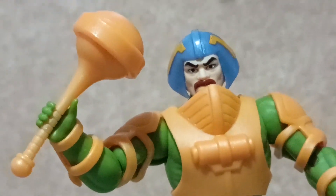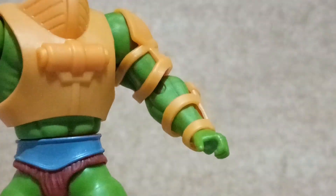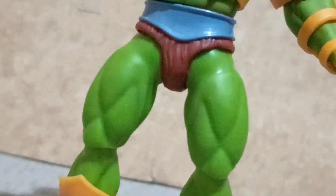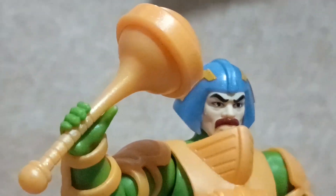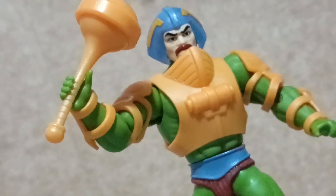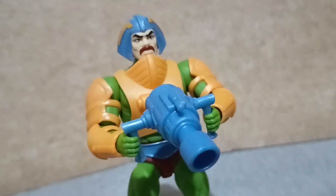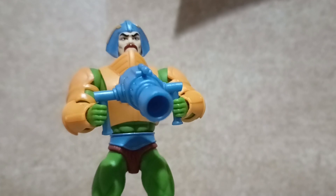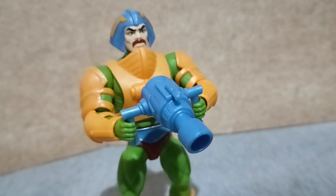Duncan comes with his mace and another accessory specific to one scene indicated at the back of the card. He can hold them both in each of his hands, but unfortunately you will be stuck with those hand poses because this figure only comes with the default hands. There are joints you can twist and turn on his arms and wrists to make the pose shown at the back of the card, with Duncan holding the Stasis Ray with both hands.